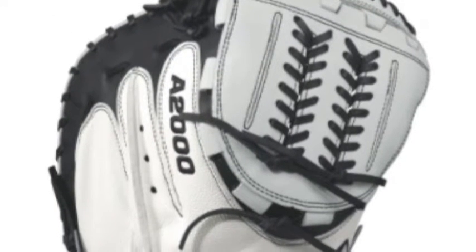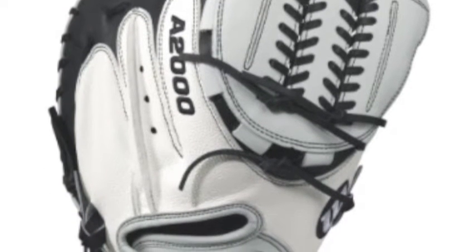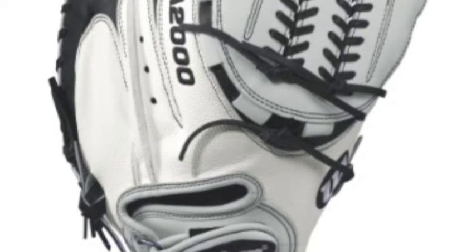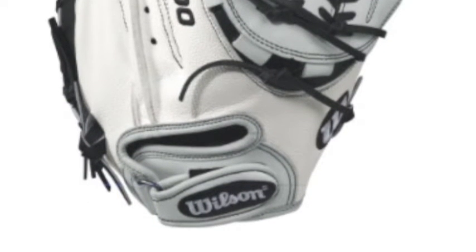Wilson is constantly improving the patterns of the A2000 gloves. These gloves also come made with reliable material and a dependable construction. All first basemen serious about their craft should not miss out on this item.